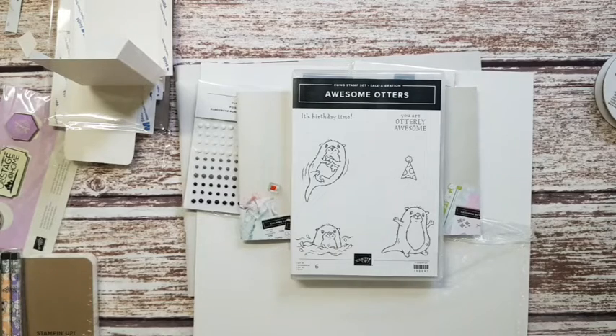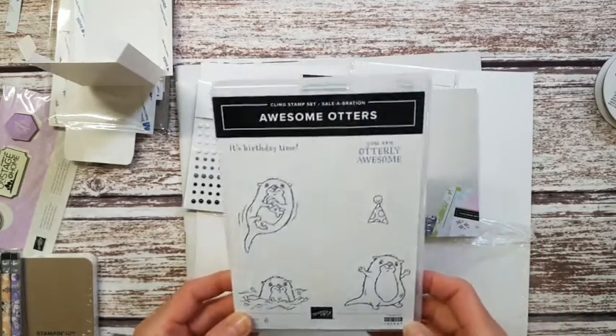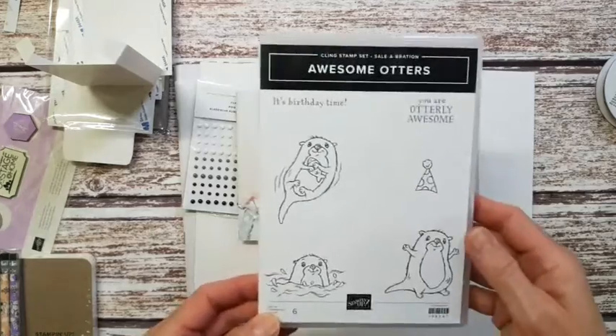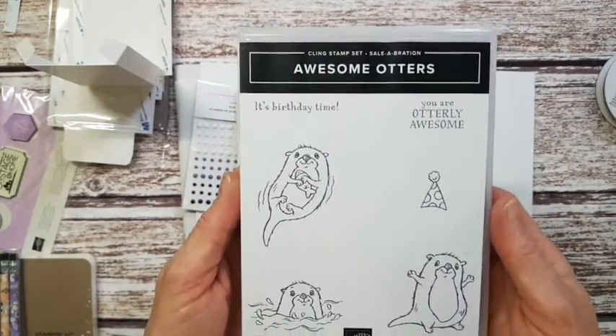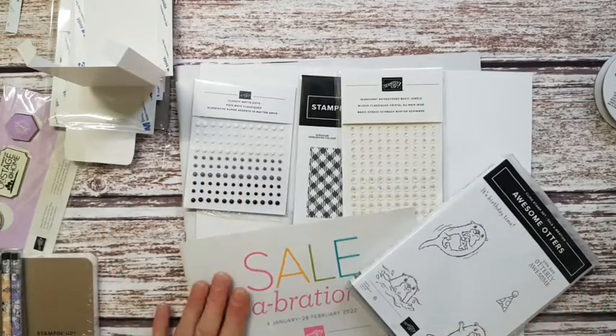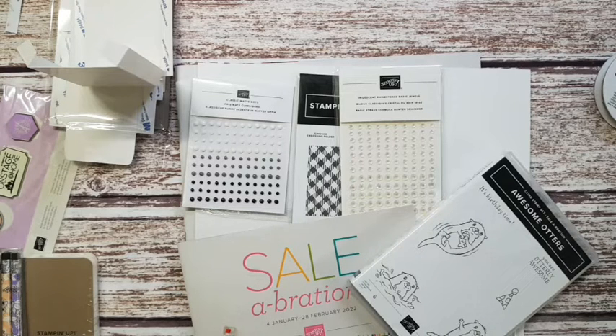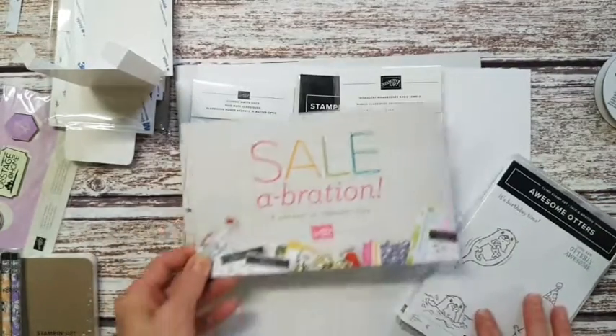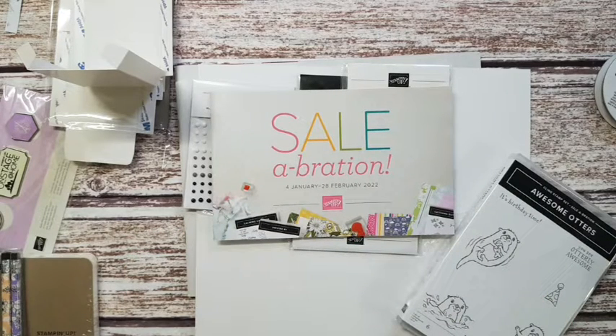That's about all I have for you — it was quite a long video for me but thank you so much for tuning in. I hope you enjoy the rest of your rainy afternoon. I'm going to continue prepping for a wreath-making class on Saturday. I can't show you inside the catalogs, but if you would like a paper catalog please let me know and I'll get one to you as soon as possible. Otherwise I'll be able to share these online on the 4th of January. Happy stamping, have a wonderful day!